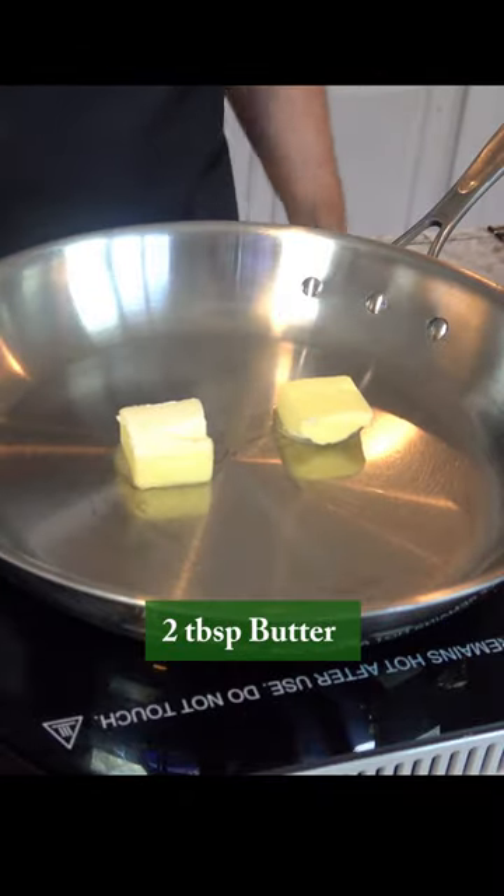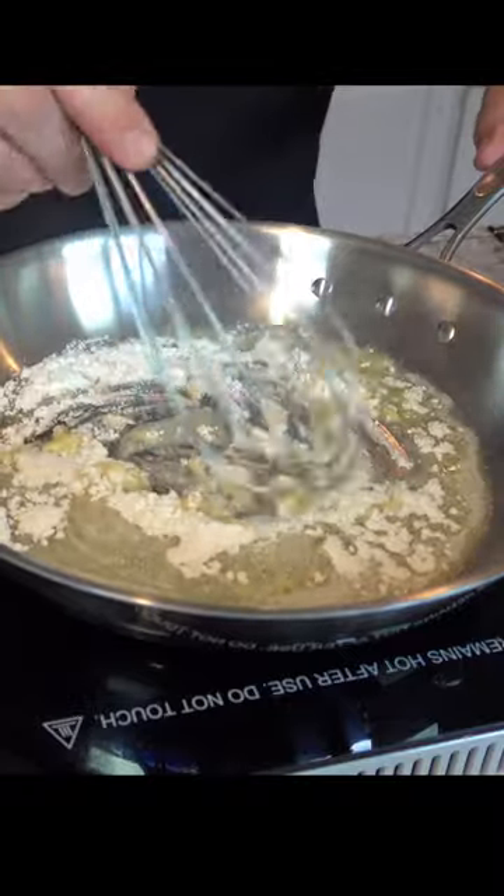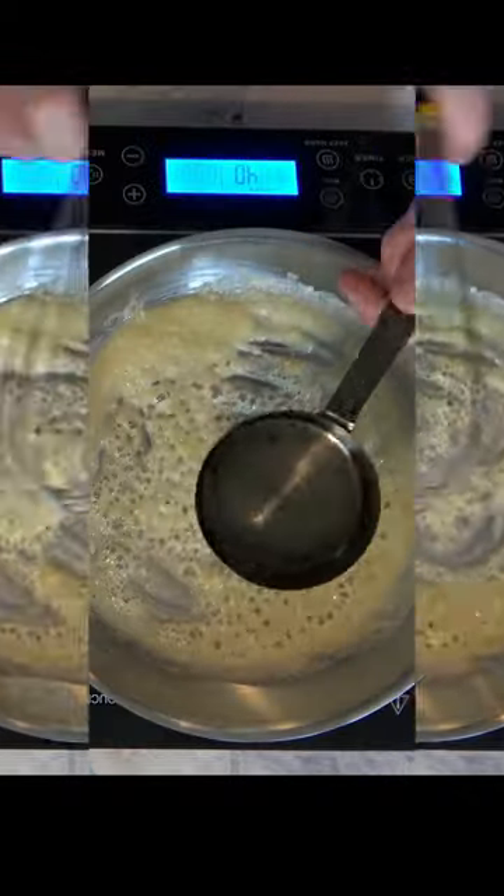Add two tablespoons of butter to a saucepan over medium heat. Once the butter is melted, add two tablespoons of flour and mix it in. This is the roux — this is our thickening agent. Cook it for about five minutes to give it a touch of color.